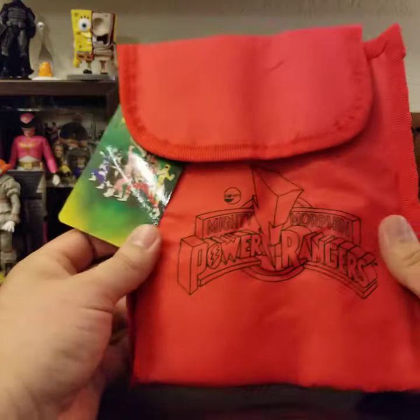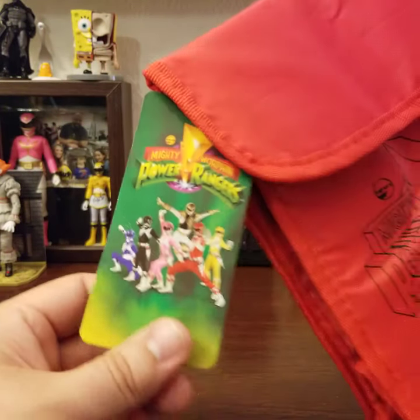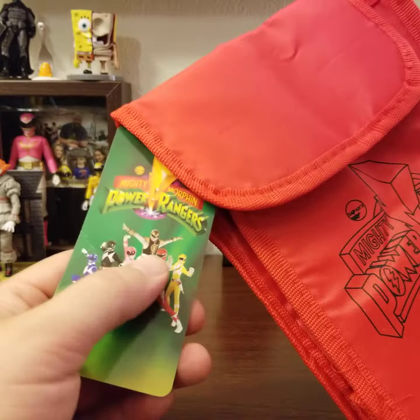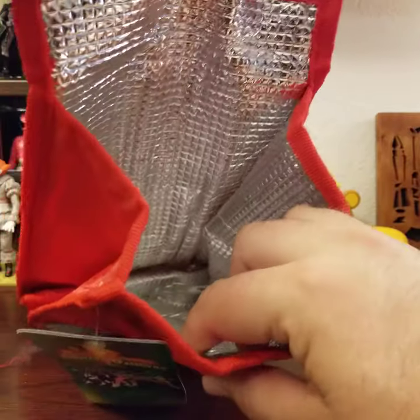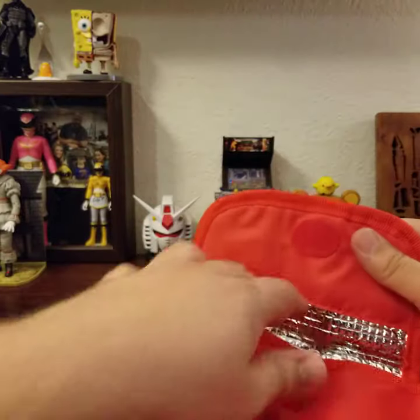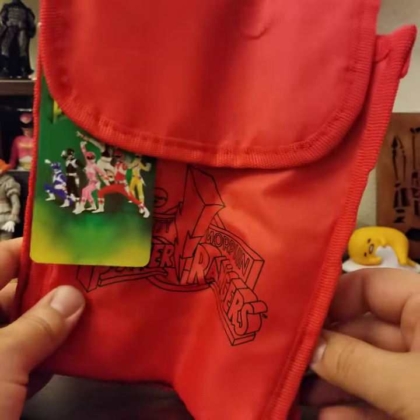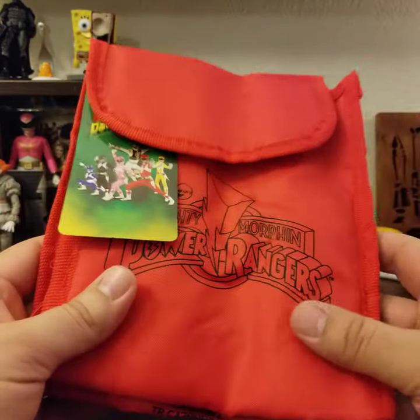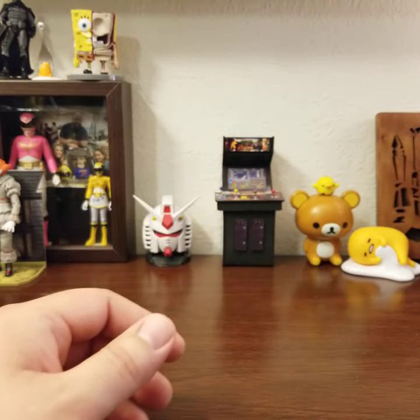Next up we have the lunch bag — it's a Mighty Morphin' Power Rangers lunch bag with a real photo of the team. Tommy is in his White Tiger suit, not his Dragon. It's made by Culture Fly and it's insulated — no wonder this thing was forty bucks. I can probably find use for this or maybe do a giveaway with some of this stuff.